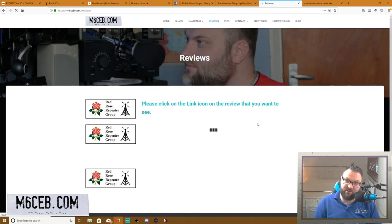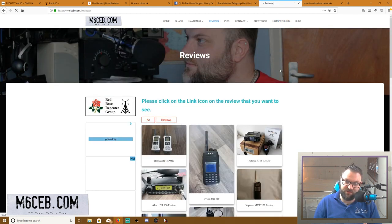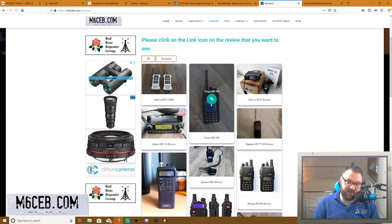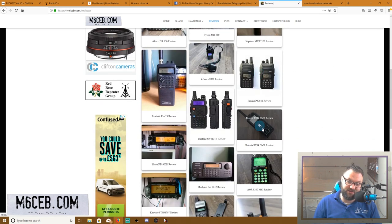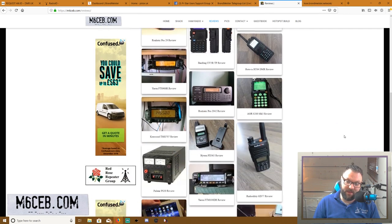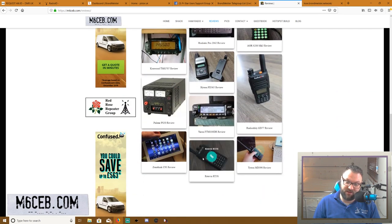I also do a lot of ham radio reviews. There's the MD380, which was a very popular DMR radio a couple of years ago — really popular and probably the most commonly known. You can probably get one second-hand for £40 now. I've done the review on that, plus the HD1 review, the RT84, and the RT3S.